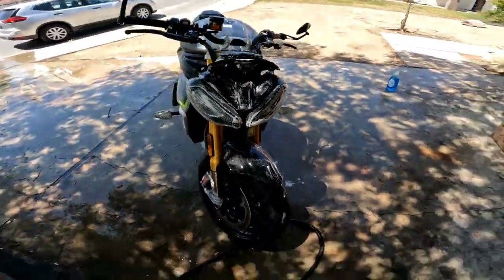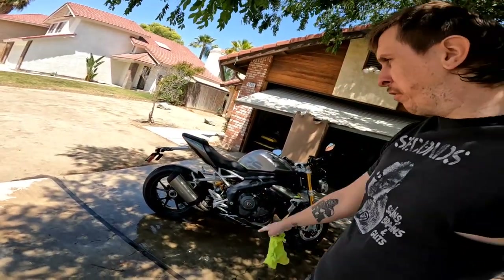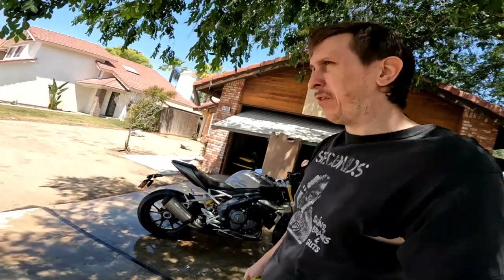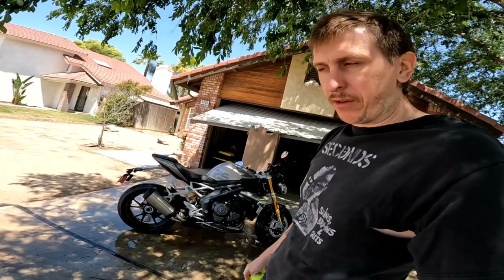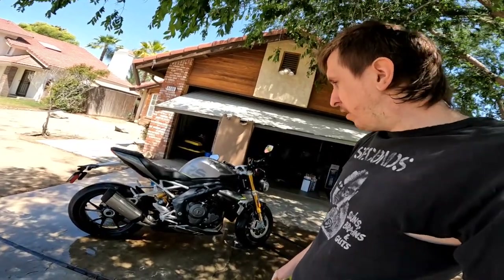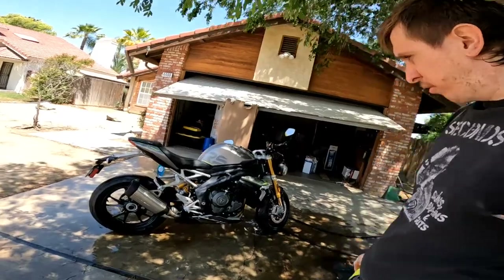I saw this bike at the gym the other day — it's a new R3, and the guy had greased and shined the sidewalls of his tires. I was trying to find the guy to give him a warning. If you grease and shine the sidewalls of your tires, they're going to be slippery — probably wash out the front tire, if not the rear for sure, and low side.